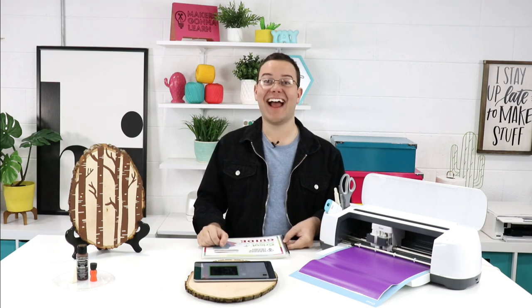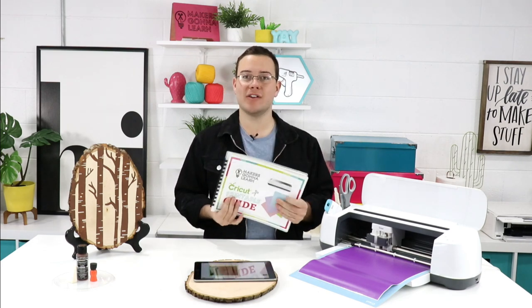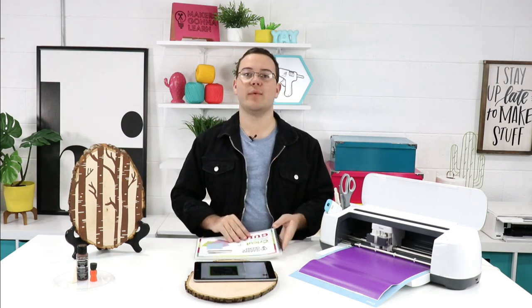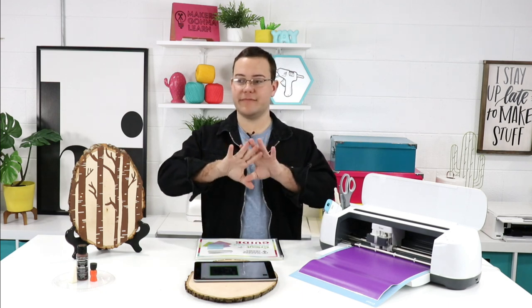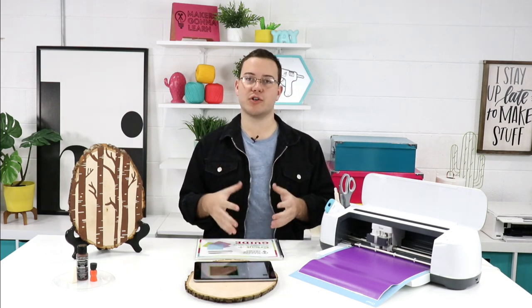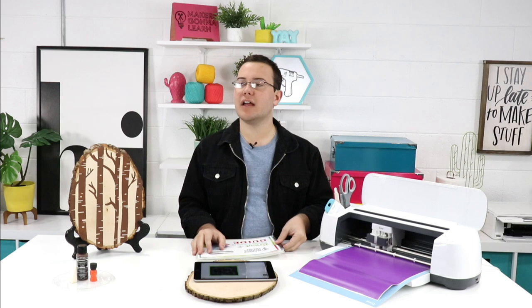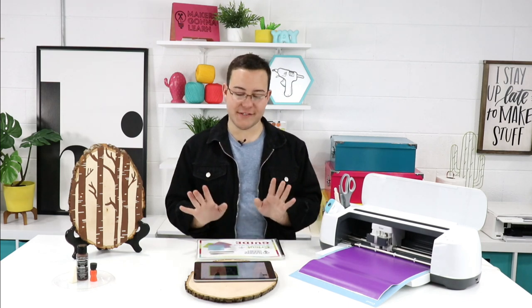A great question: how is your membership different from Cricut Access? We have printable guides, video trainings, cut files, and the membership group. Ours is not just throwing you a bunch of cut files and saying 'here you go' — it's really about inspiring you to make crafts and coming to you every day with the tools and techniques you need to master each project. We're more personable through the Facebook group, video trainings, printables, fonts, and outstanding customer service.